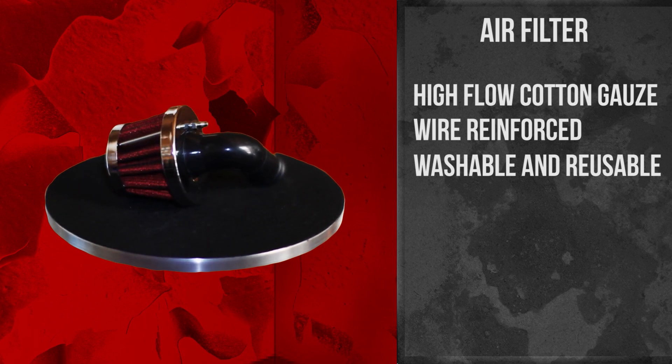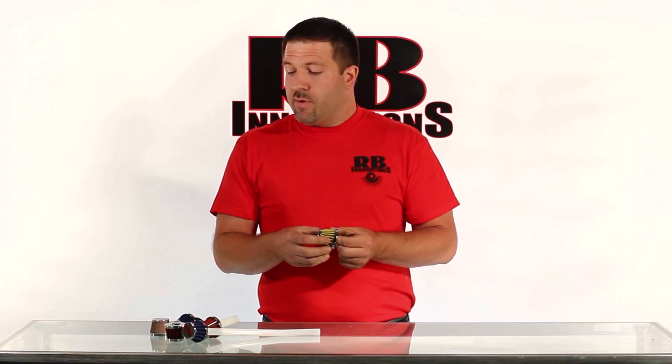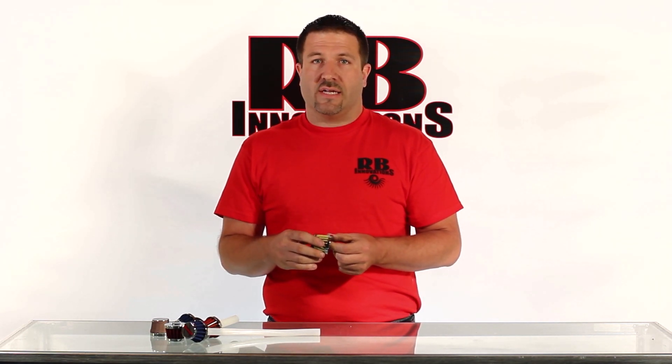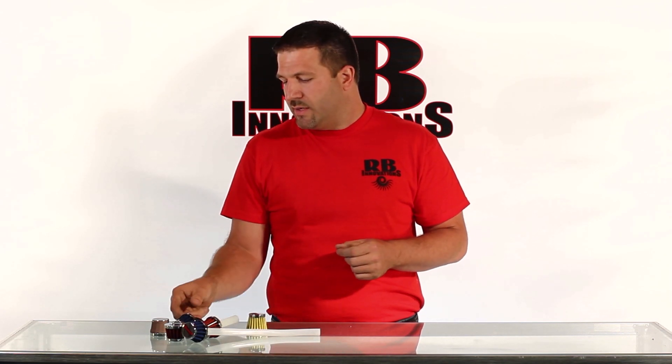We do offer them in red, blue, yellow, and white. We also offer them in four different configurations for the nitro series engines. I'm going to step through all four of those and point out all the details.